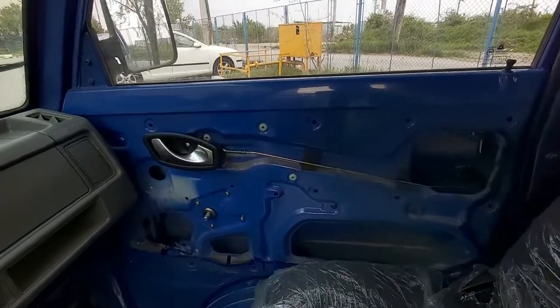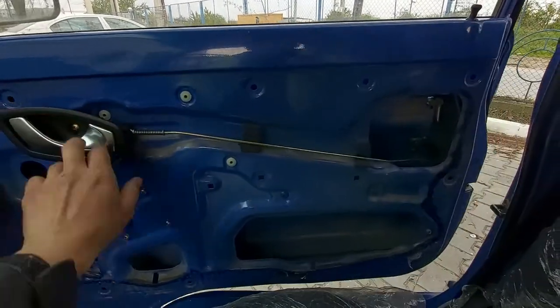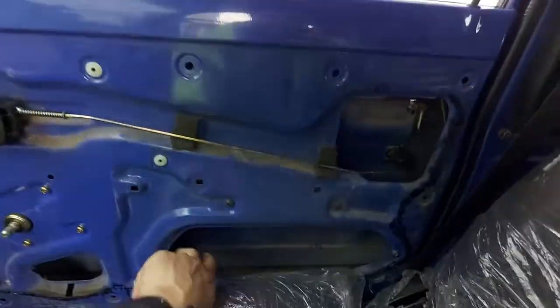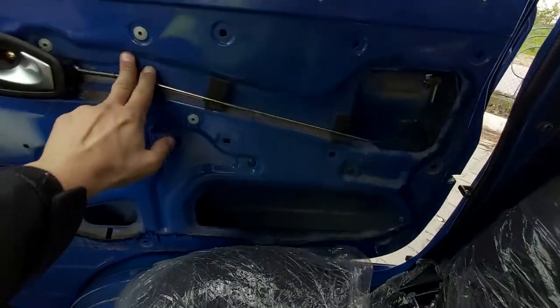This door handle which opens the door is working really well — it works like this, and you can close it. It's nice.